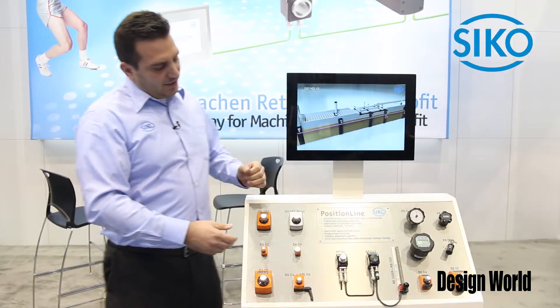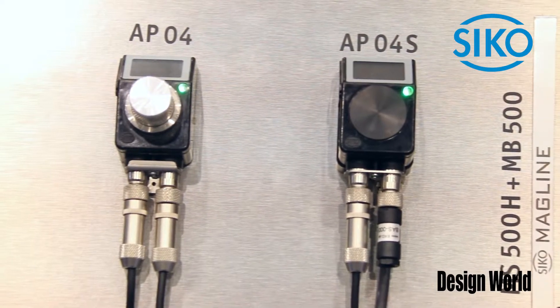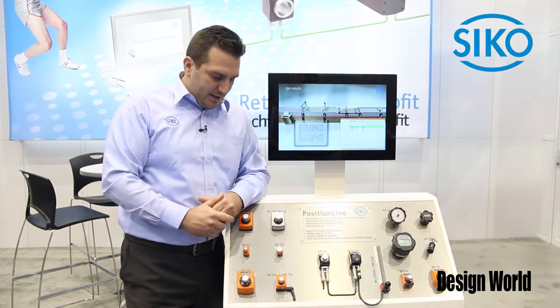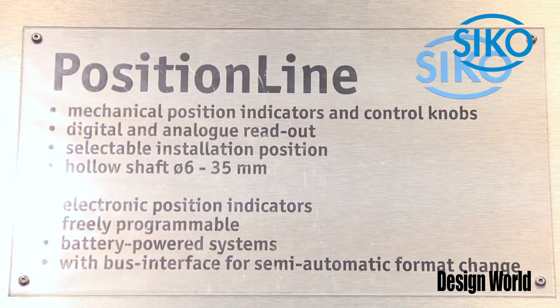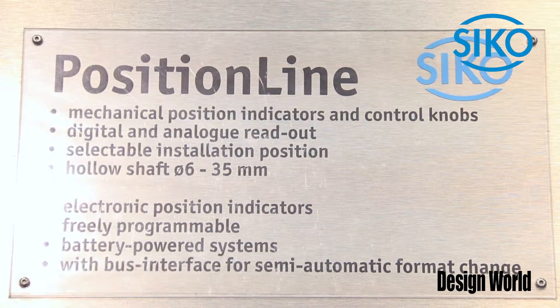One big product I'd like to mention is the APO4, which has a two-line display for full automated changeover. The first line still shows you the actual value like our mechanical indicators. The second line shows you the target value that could come from a PLC.